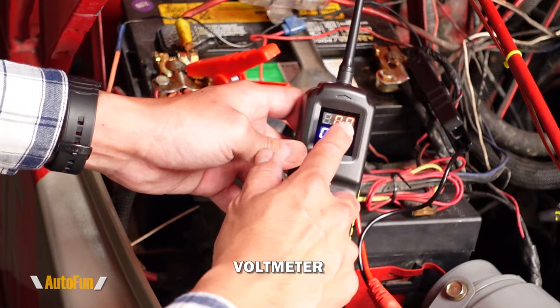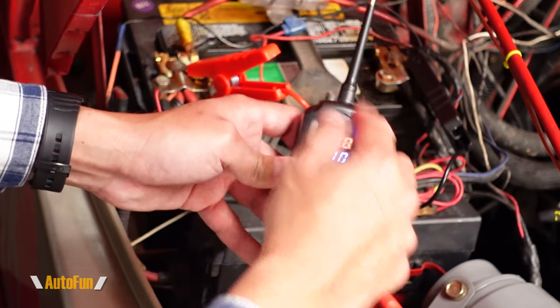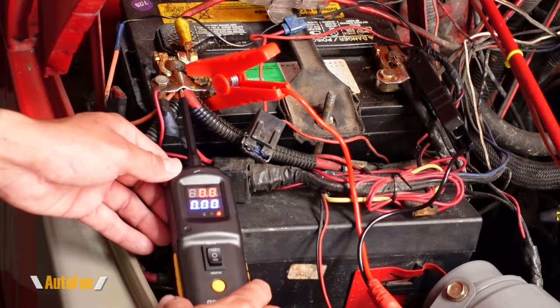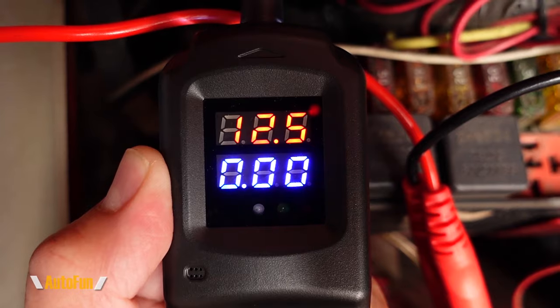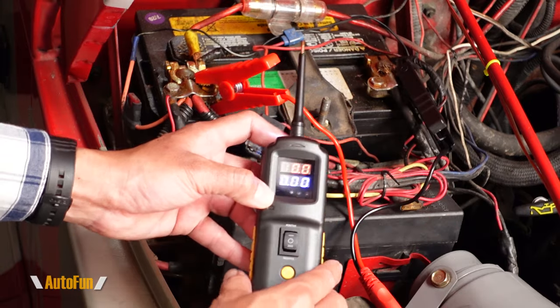The voltmeter is great because instead of having two probes in a voltmeter setup, here we only have one probe, so that frees up our hand and we can quickly check voltages. Perhaps I wanted to check the voltage of this battery — I can go ahead and connect that, and as you can see it beeps and you see a red light, which indicates we have a positive voltage.